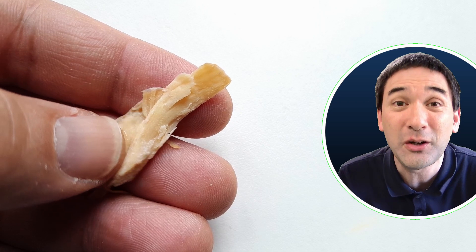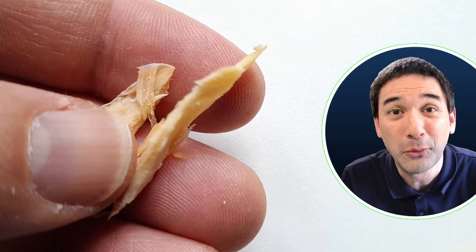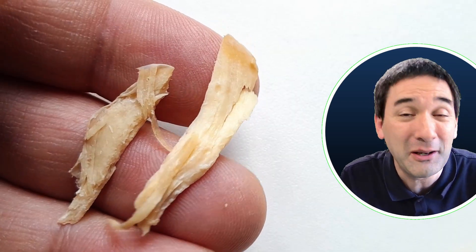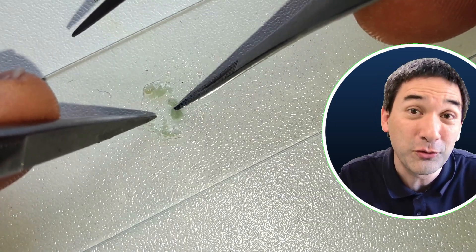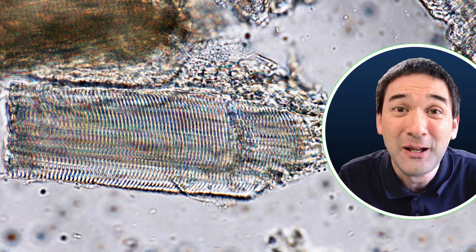If you yourself want to try this and don't have elk jerky, you don't need dried meat — any meat will work. For example, you can try chicken meat, which is already quite soft. Just boil it and put it directly under the microscope and you'll find those structures too. I've tried it before, so it does work.